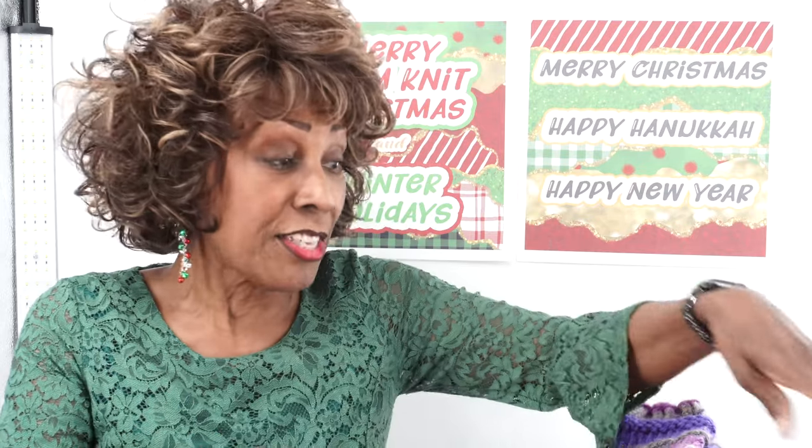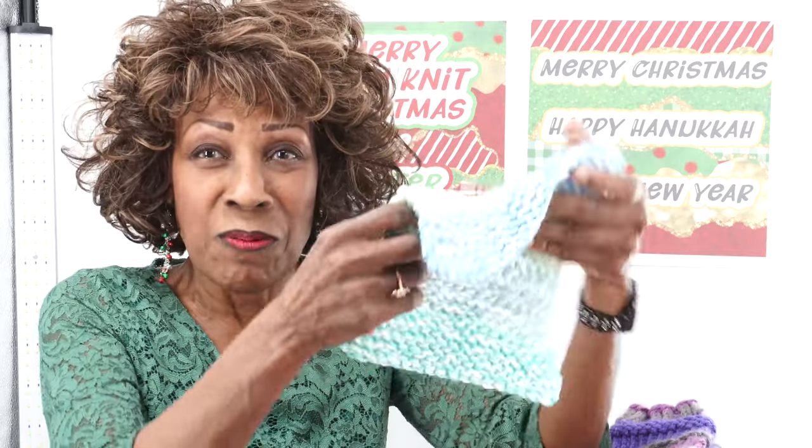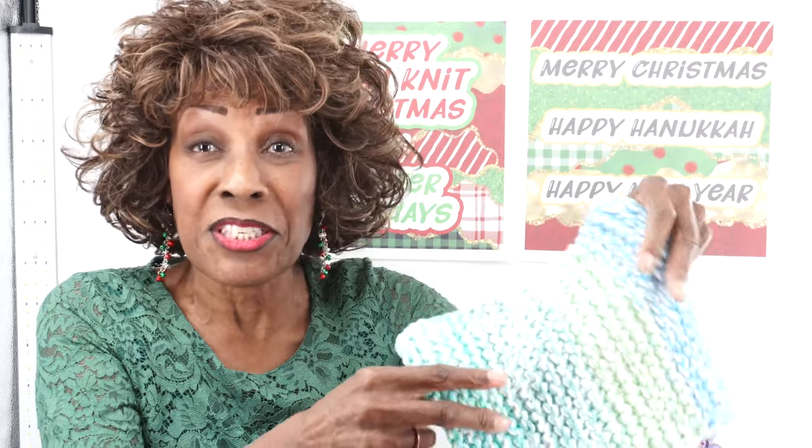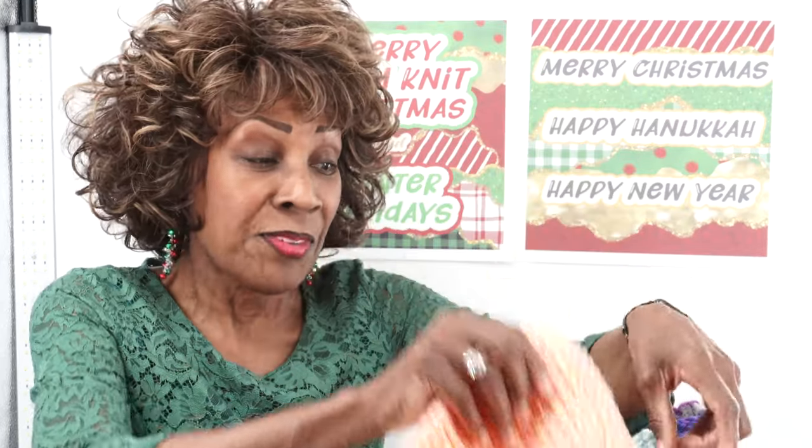For every project I show you, I'm also going to have the direct link in the description box that will take you right to that video. The first thing I want to talk about — because I get this one a lot — is the washcloths. There is a video on this channel that shows you, step by step, how to loom knit a washcloth. It'll tell you the materials you need, and I walk you through the whole process.